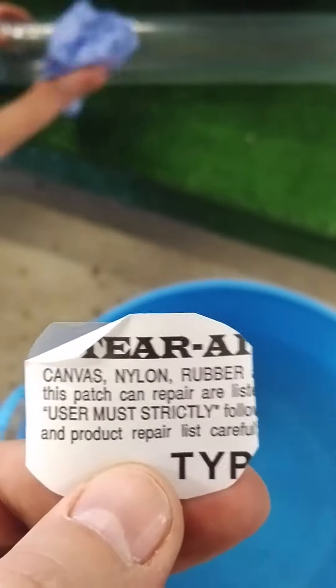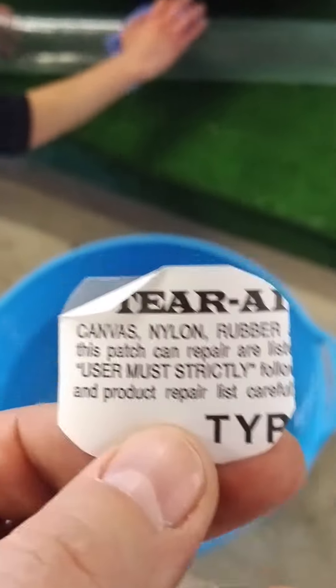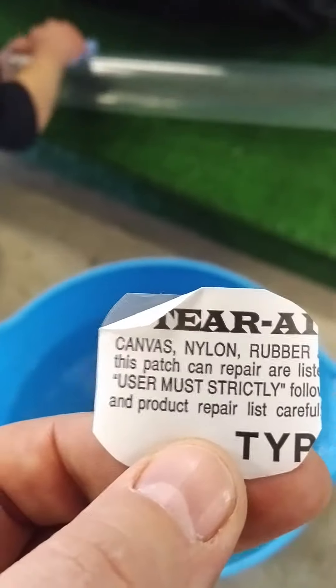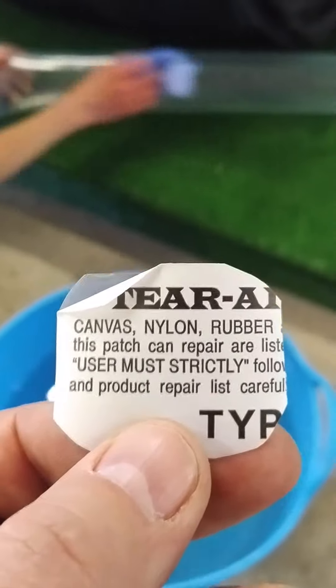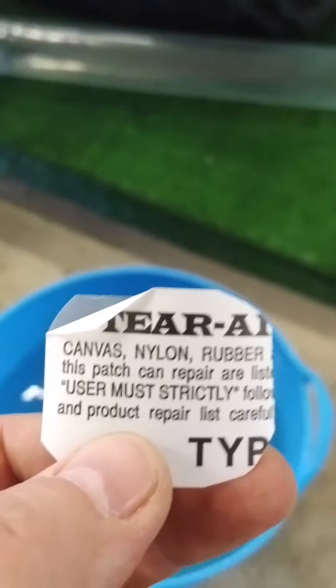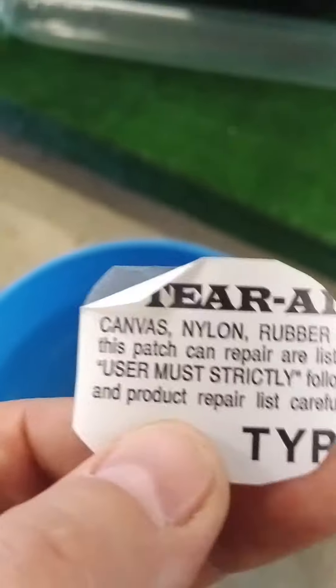What we're going to put on there is a patch, and what we're using is some tape called Tear Aid. The great thing about this stuff is it's stretchy, super sticky — it doesn't dry out like sellotape would, doesn't go gooey, but it also stretches and goes back to its shape. It's phenomenal stuff.